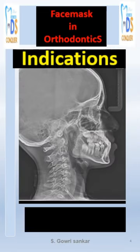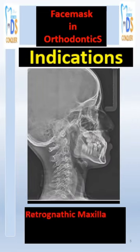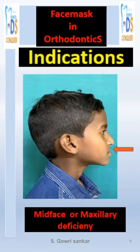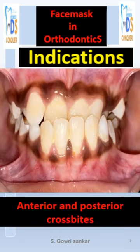The indications include an active growth phase at CVMS stages 2, 3, and 4, a retrognathic maxilla with normal or prognathic mandible, mid-face and maxillary deficiency, and anterior and posterior crossbite.